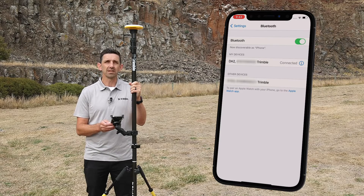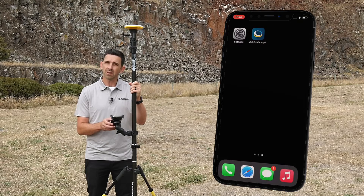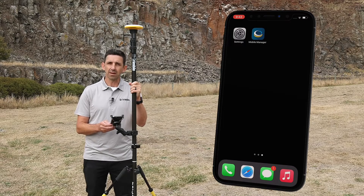You can see that the connection has been successful because the blue LED underneath the receiver has changed from flashing blue to solid blue. I can confirm the connection by going into a software application like Trimble Mobile Manager and connecting to the receiver to confirm that I'm receiving positions.